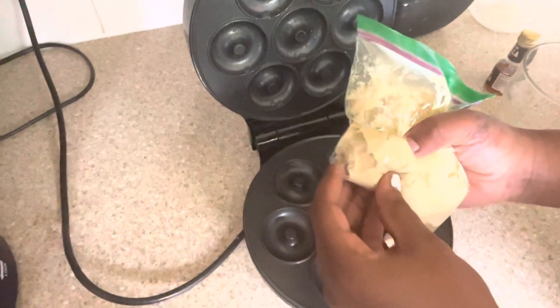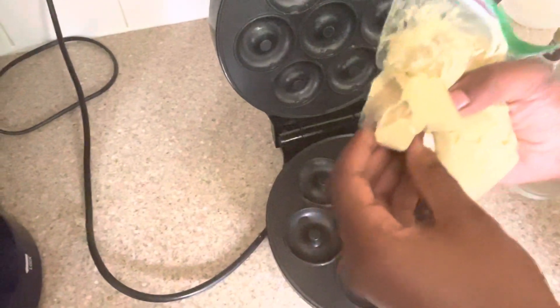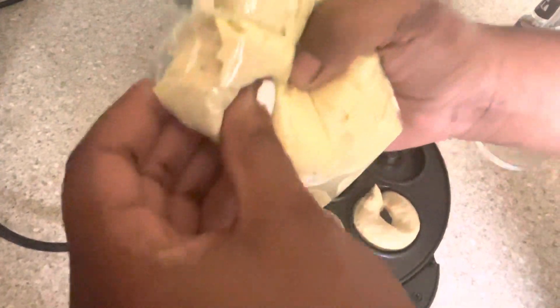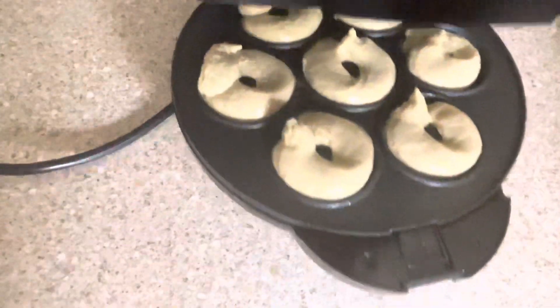I've actually got my daughter helping with the process — she loves baking, so anything baking, I don't mind at all; she can always take over. Once we're happy, we close it — it's already turned on.